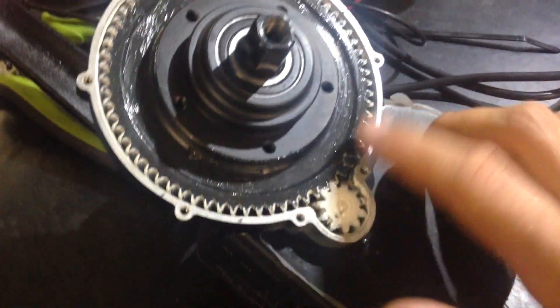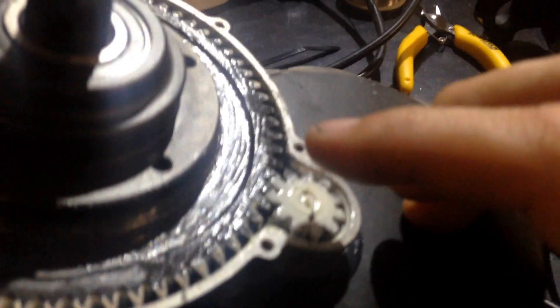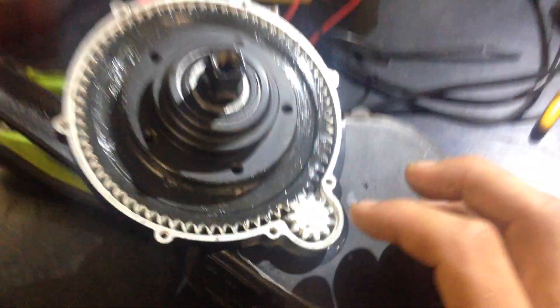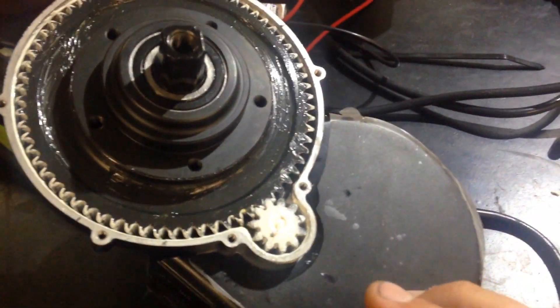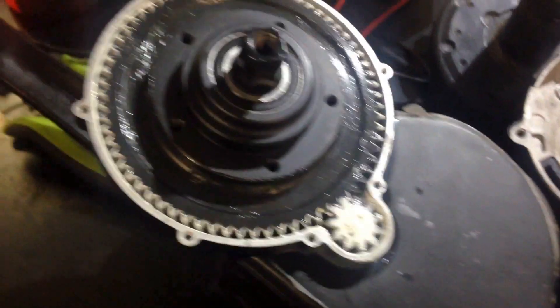Just fill it up and push it all the way inside — pack it with as much grease as you can and leave a big lump here. When you put the cover back, that's the area where you'll have all the friction between gears, so that's where you want a lot of grease. Just pay attention: white lithium grease is not for there — white lithium grease is for internal nylon gears like this one here, not for metal gears.